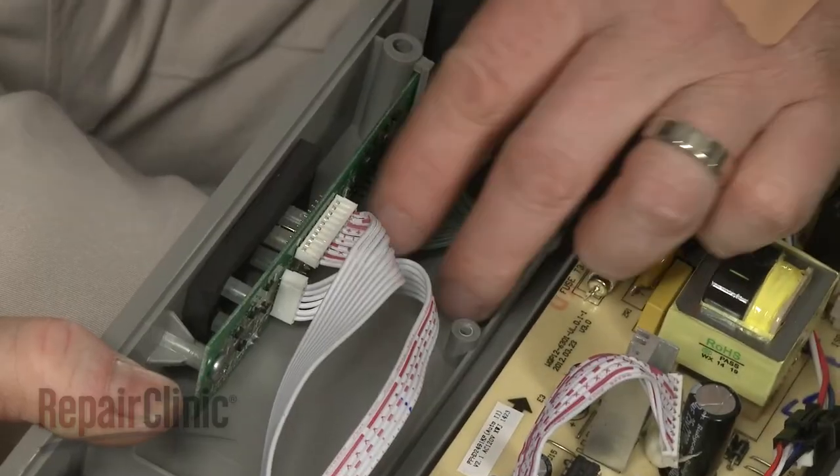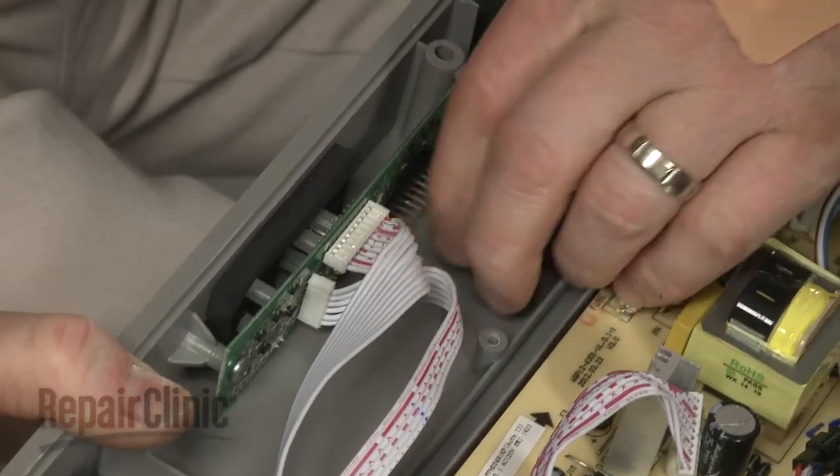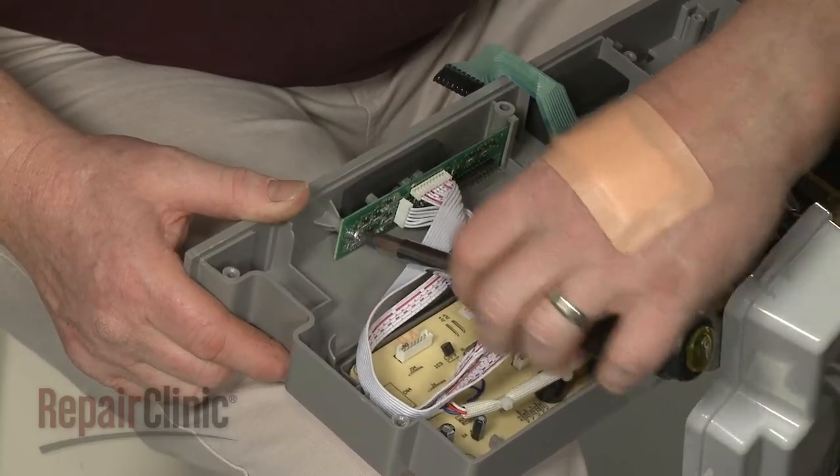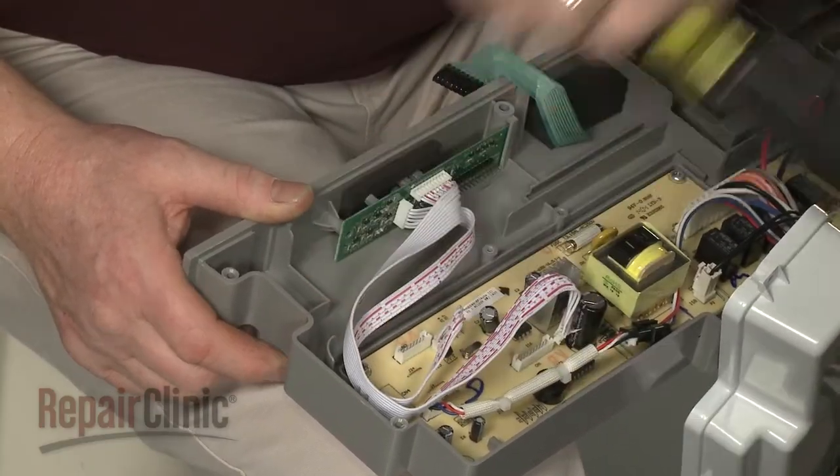Disconnect the ribbon connector as well. Now remove the screw securing the display board and lift out the old board.